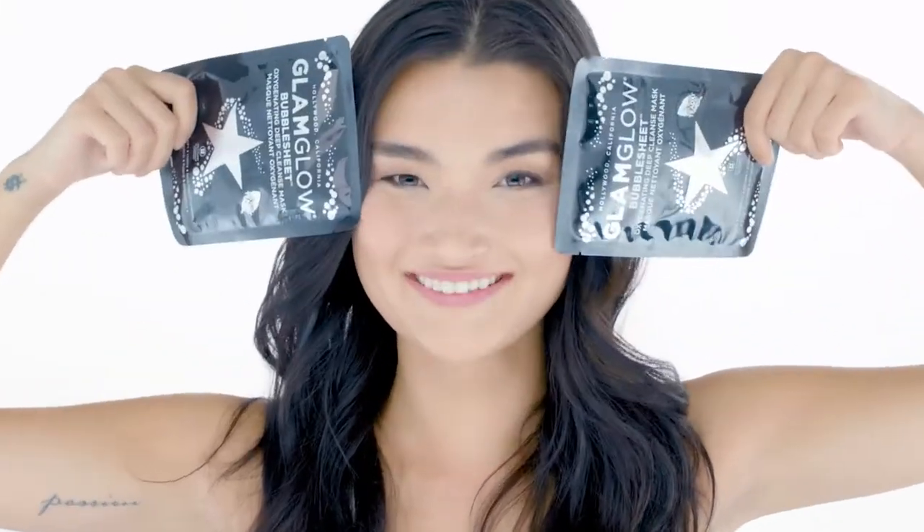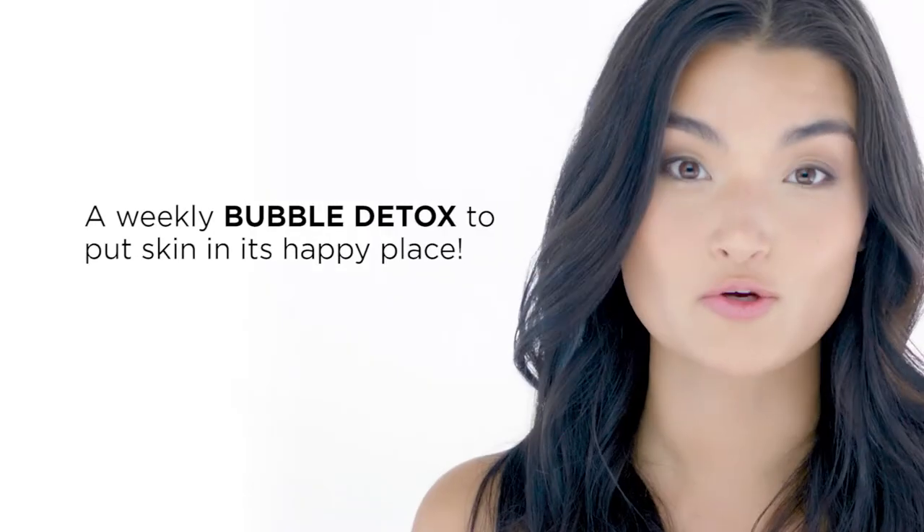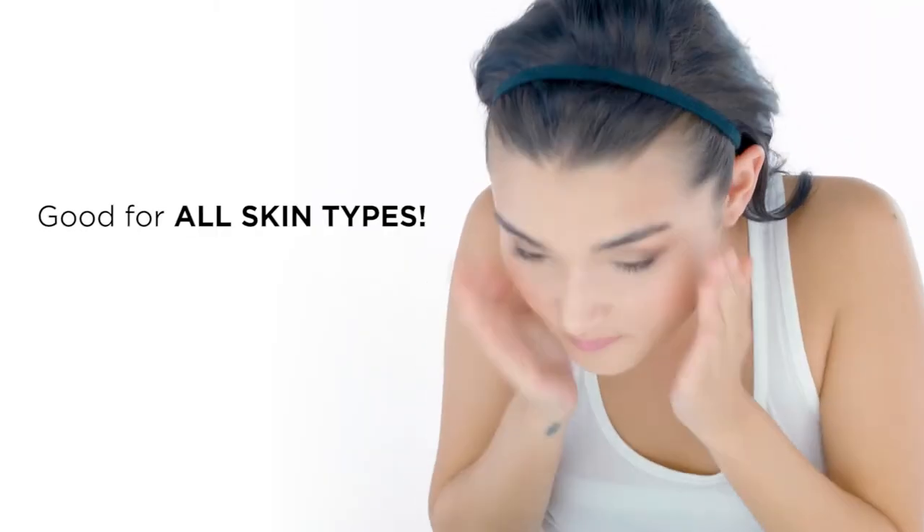This is a bamboo charcoal deep cleansing mask. I'm supposed to use it weekly. Unfold the mask, dampen the face, and make sure you don't get it in your eyes. Boom.